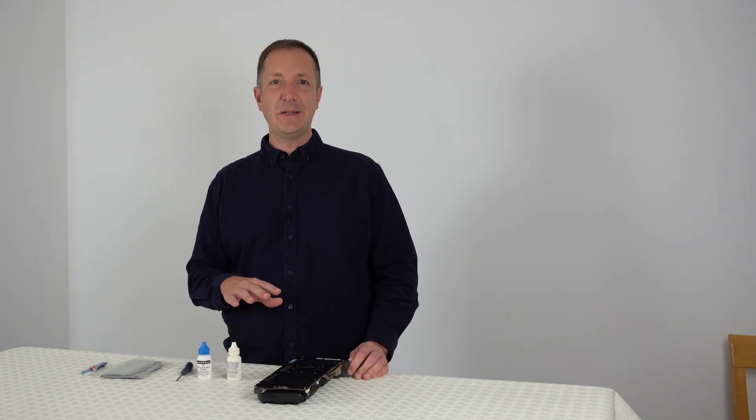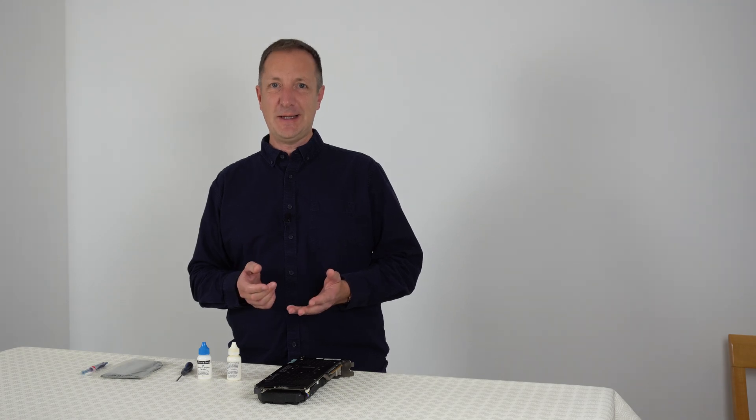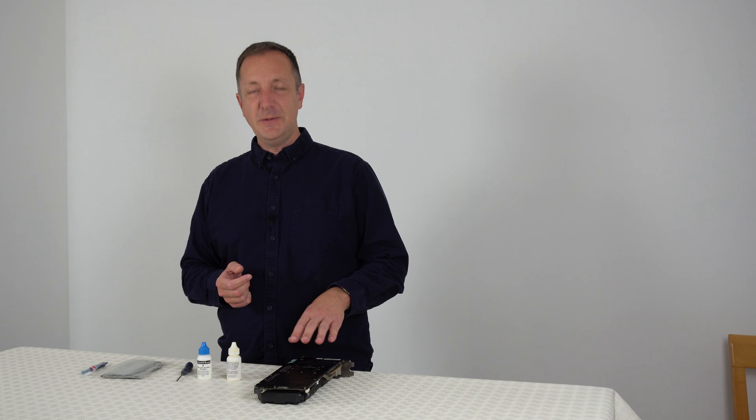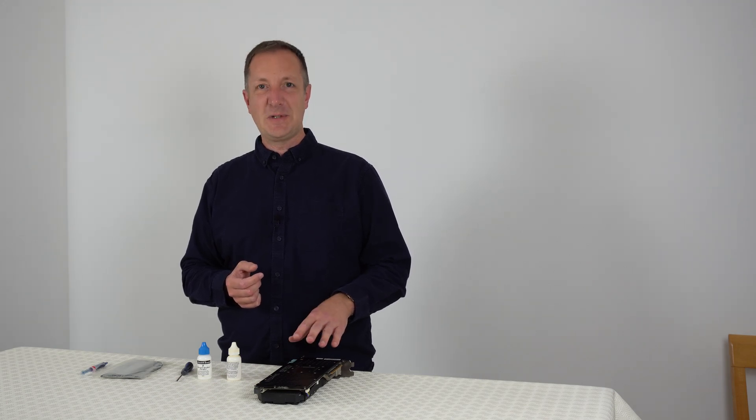Before you get started, make sure you ground yourself or use an anti-static wrist strap. Also, just so you know, doing this may void your graphics card's warranty if yours has one. So let's make a start on this.